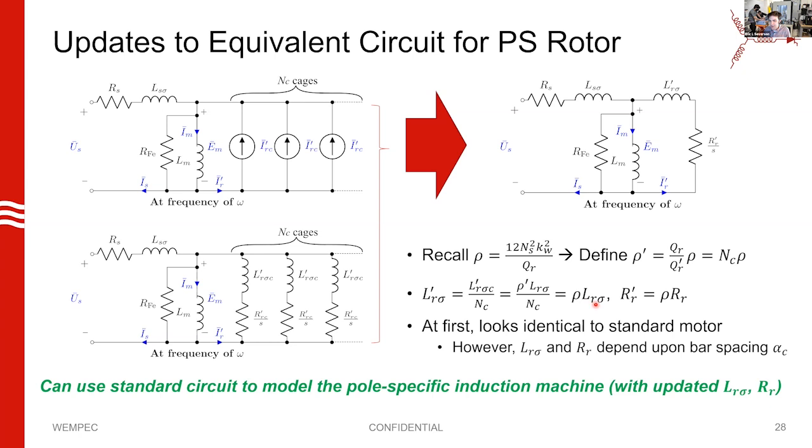There's a little gotcha: the values of LR_sigma and RR — rotor leakage inductance and resistance — are different for the pole-specific rotor because the rotor bar spacing was different. Remember we had that one over sine squared of N times alpha_C in the denominator. This means you'll get different harmonic currents in the rotor, and therefore some of the guidelines for induction motor design and number of rotor slots might differ. The takeaway is that we can use a standard equivalent circuit to model the pole-specific induction machine, as long as we update our parameters.